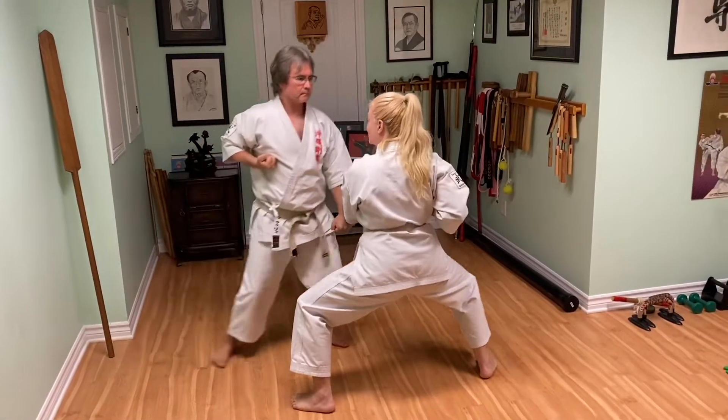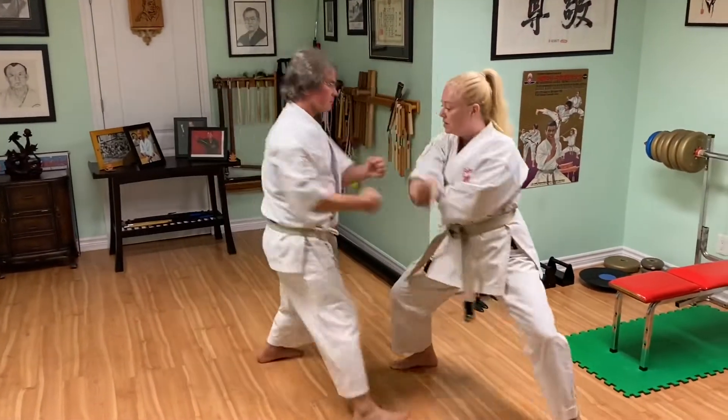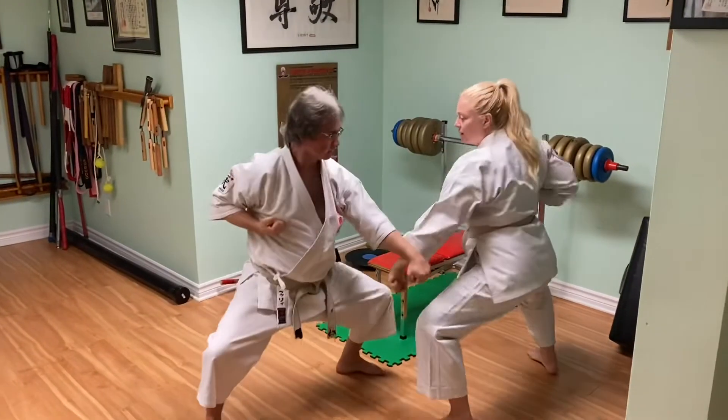Then it becomes my partner's turn to attack: high, middle, low. And we repeat: high, middle, and low.